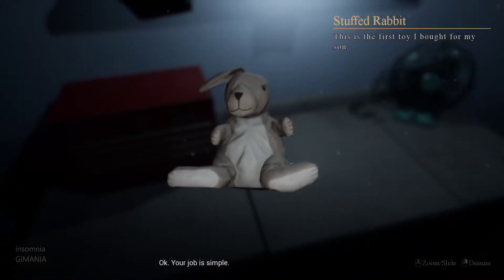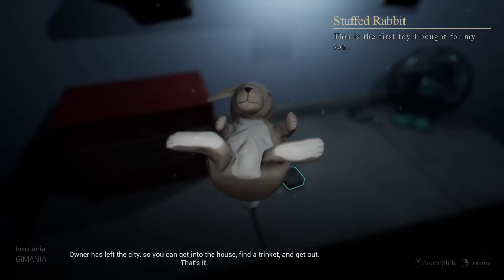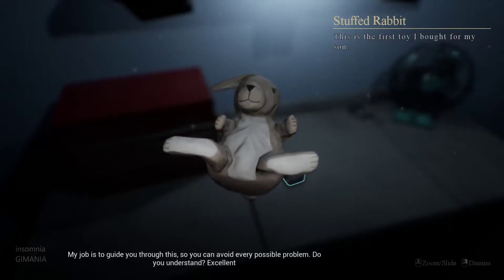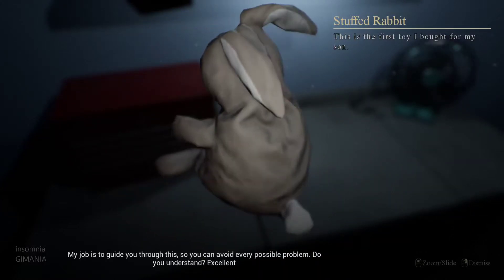Okay, your job is simple. The owner has left the city, so you can get into the house, find a trinket, and get out. That's it. My job is to guide you through this, so you can avoid every possible problem. Do you understand?